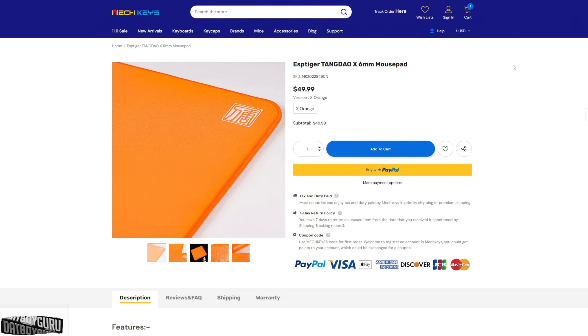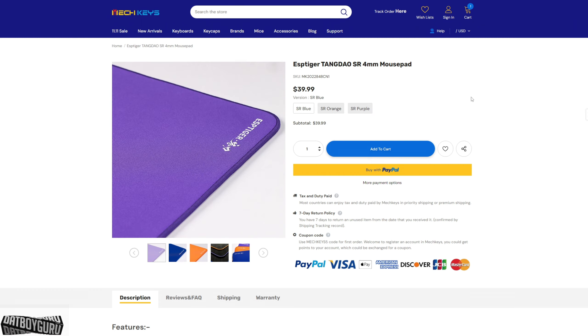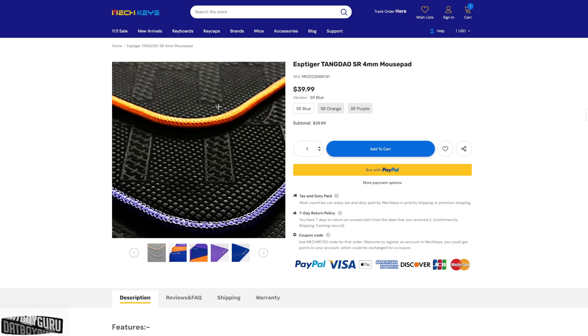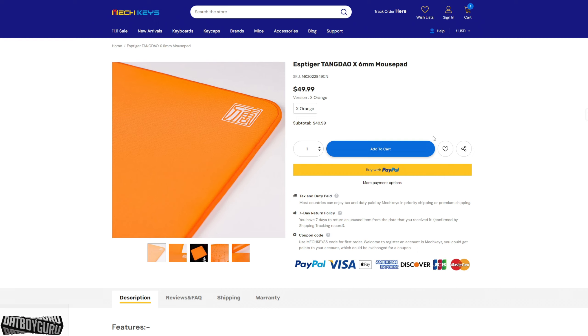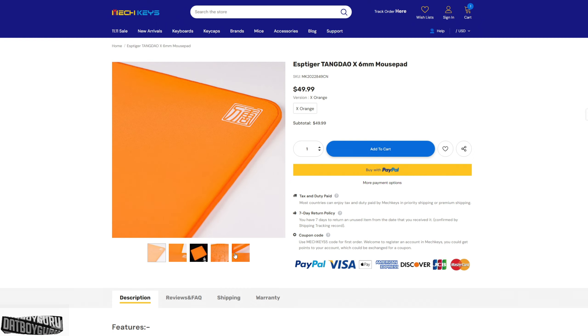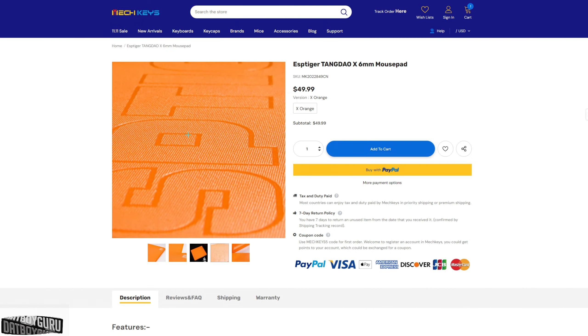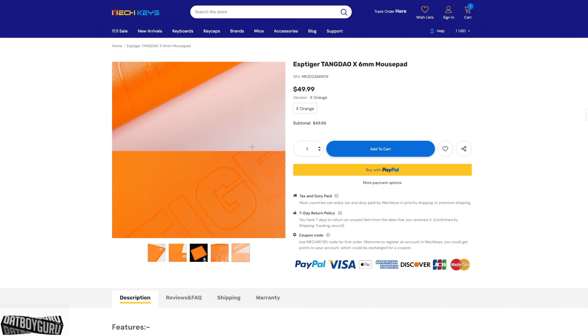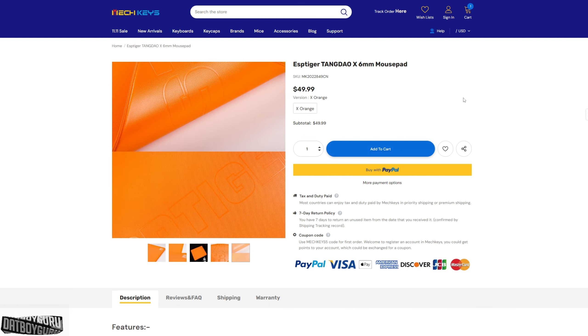What I ordered was a four millimeter with a rubber base, but after I ordered, a six millimeter thick pad with a Poron base came out a couple of days later — very interesting, but this one is a lot more expensive at fifty dollars.